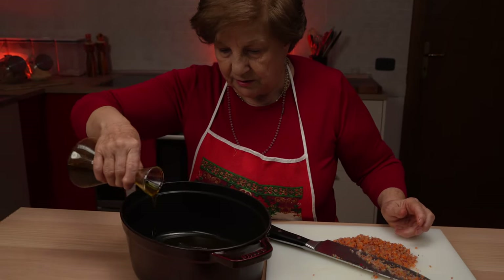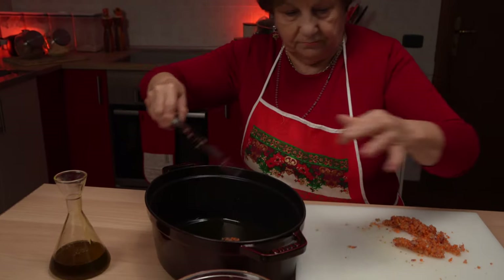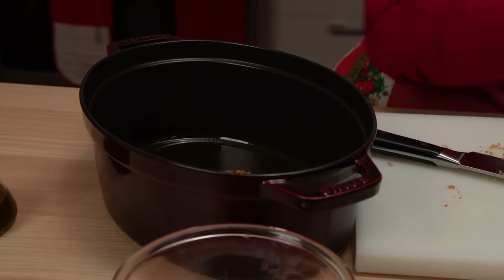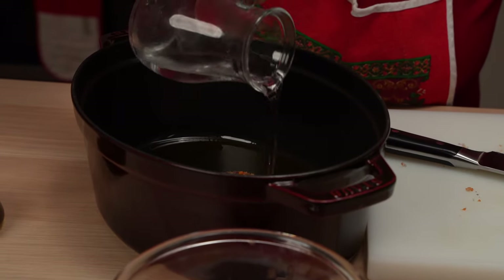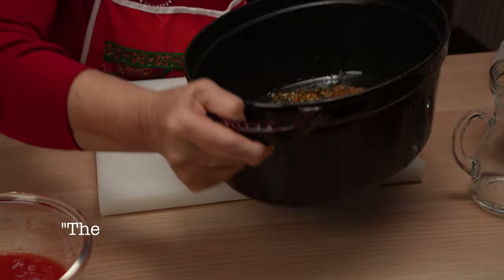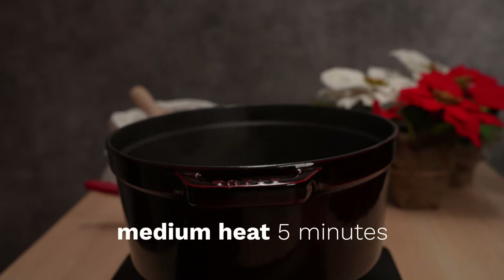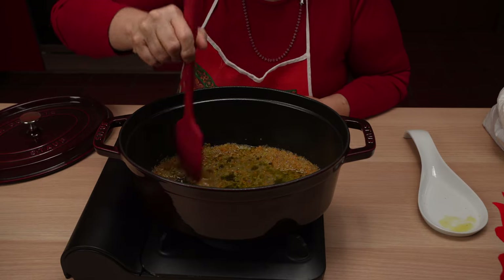She adds a few tablespoons of olive oil to a saucepan, then the minced vegetables and a bit of water. We add a little bit of water in order to stir it. This will dissolve everything, and when you eat the lentils, you will not feel the pieces. Simmer on medium heat for 5 to 10 minutes until the veggies are tender.